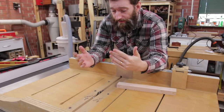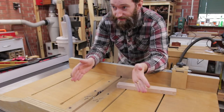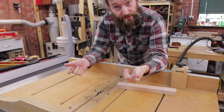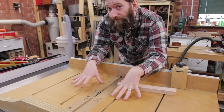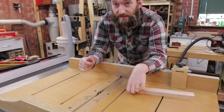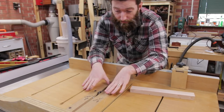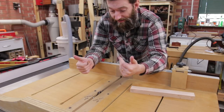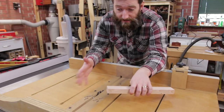Cutting tenons on the table saw is quickest with a dado stack. You don't have to have a dado stack, but it goes a lot quicker when you're cutting a half inch at a time versus an eighth of an inch at a time. I also use a crosscut sled, which I find much easier — it allows me to have a replaceable insert with zero clearance for my dado stack, making it very easy to line everything up by eye. If you'd like to make a crosscut sled like this, there's a link in the description below.